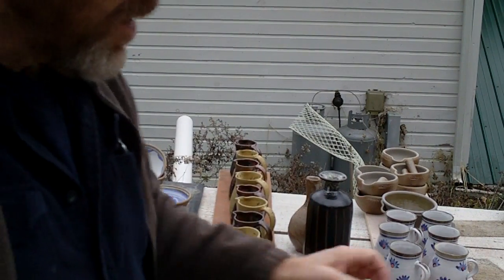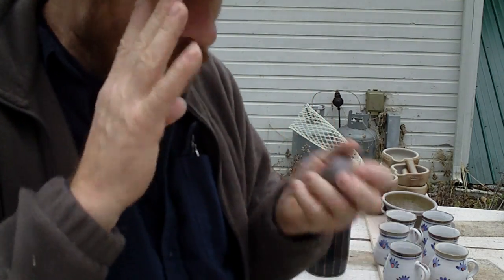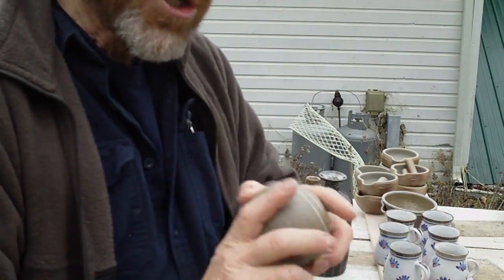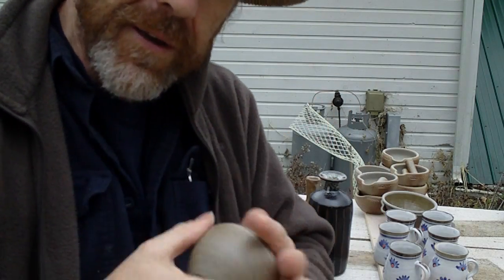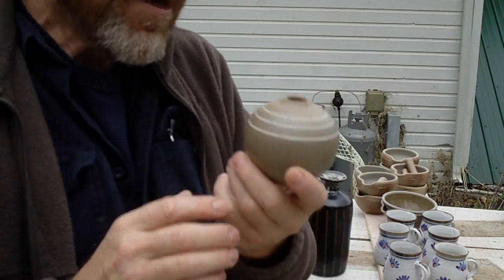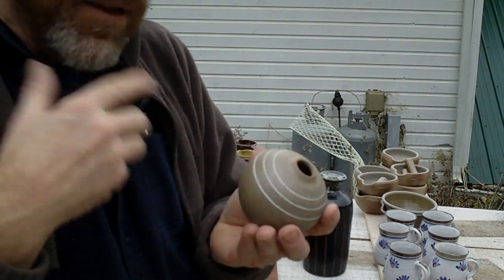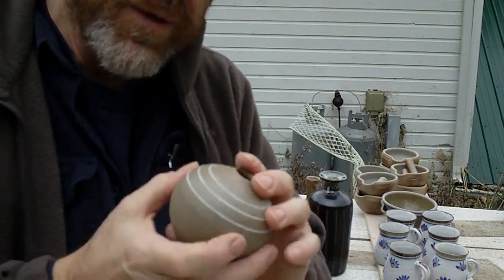Sometimes you have to live with pots a little bit. When pots come out of the kiln, you're dealing with your own preconceived ideas of how you think the pot is going to come out — and the pot doesn't necessarily come out that way. I've had many pots come out of the kiln that I put to one side, mulled over, and then gradually they grow on you. You begin to develop an appreciation for something about the pot — that's what I'm trying to say.